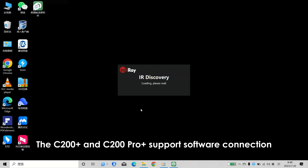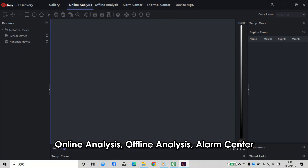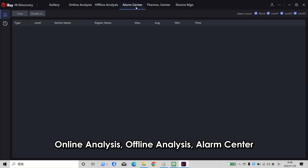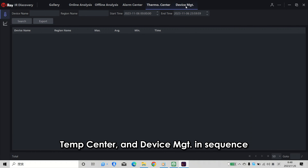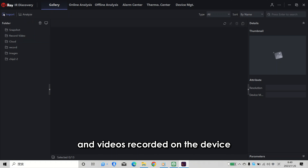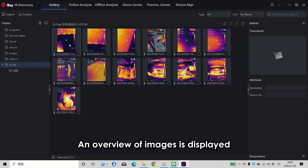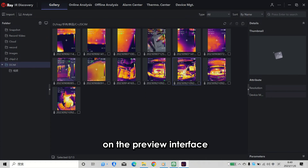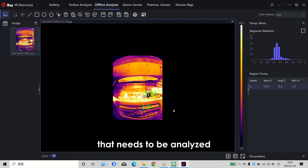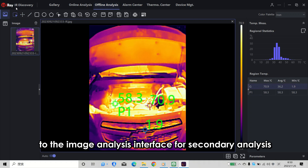The C200 Plus and C200 Pro+ support software connection. After entering the software, we can see gallery, online analysis, offline analysis, alarm center, temperature center, and device management. On the gallery page, we can preview images and videos recorded on the device and conduct secondary analysis. Click Import, select the image storage path, and double-click any image or video to jump automatically to the offline analysis interface for secondary analysis.